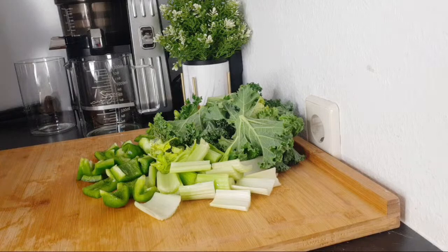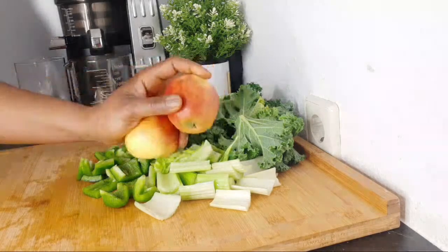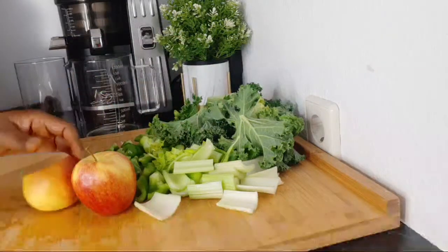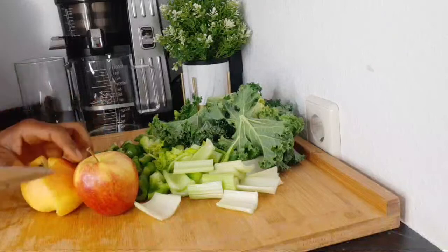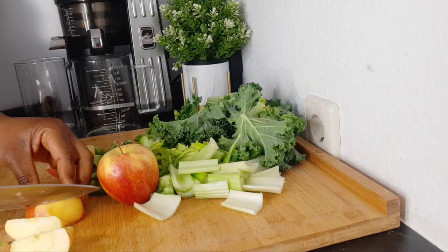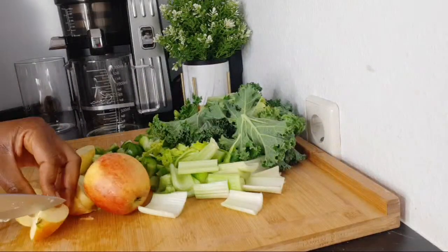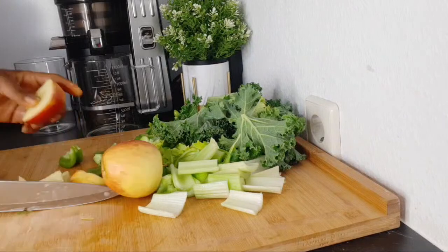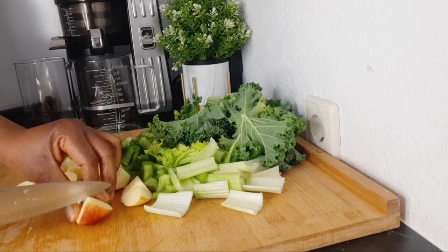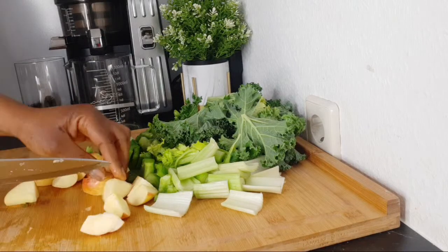I'm also going to be adding apple. I'm using smaller ones — two smaller apples, or you can use one big apple. I'm chopping them based on the size of my juicer.